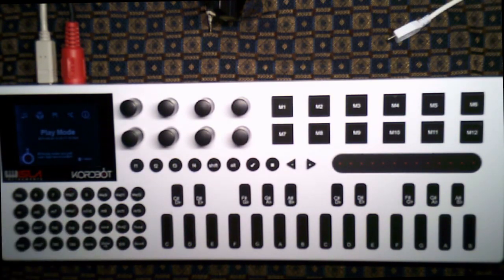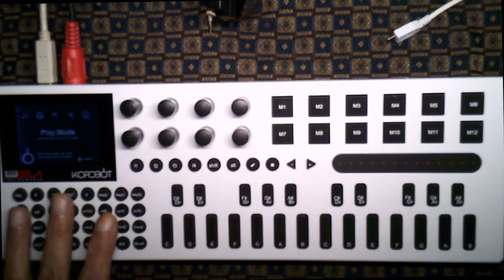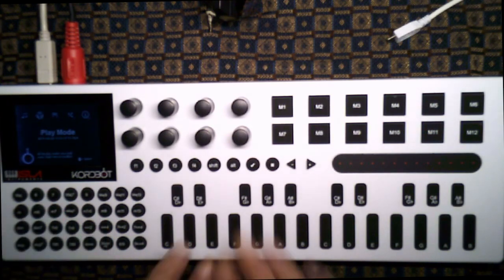So those are for chords mostly. There's one mode where those are just notes — that's the polyphonic keyboard mode — but most of the time these are for chords. The note keys are for indicating the root of the chord you want to play or actual musical notes.